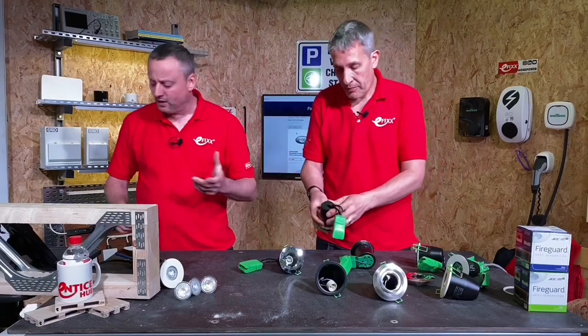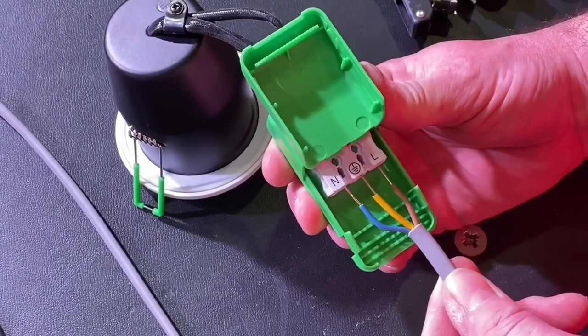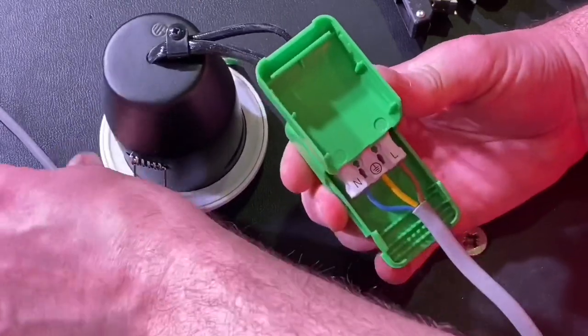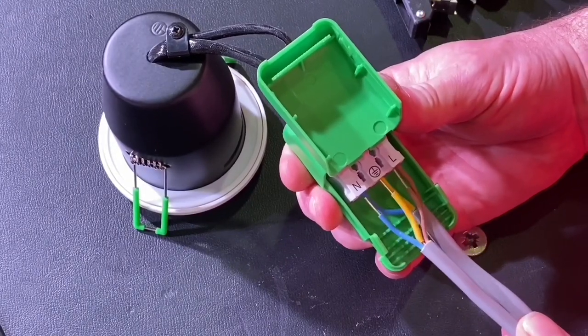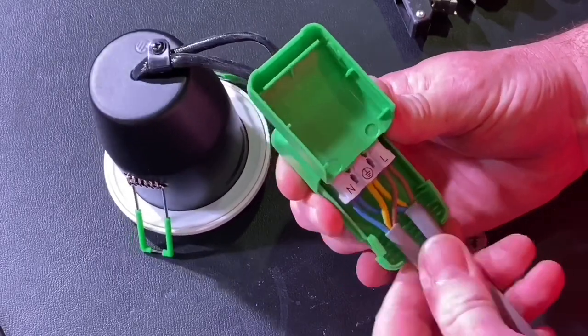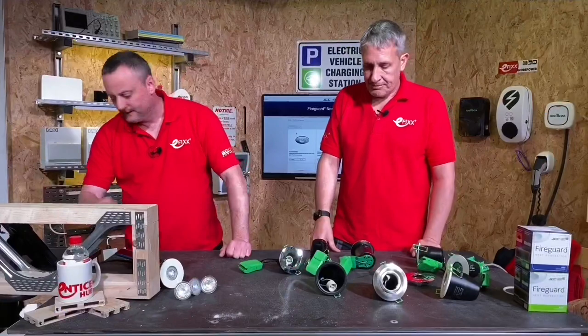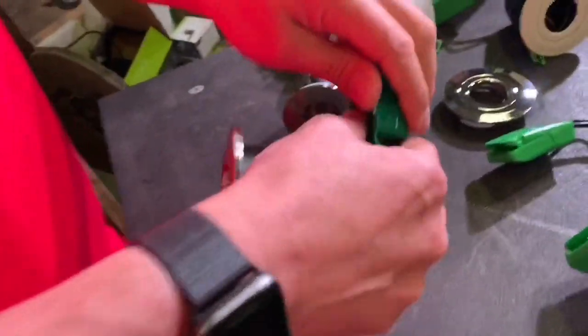Changes have also been made to the actual connection. Pre-dressing the cables and pushing them into position, you can fit two cables: two neutrals, two CPCs, and two switching line conductors. The ratchet cord grip is solid within the unit on the new version. Let's compare that to the original.